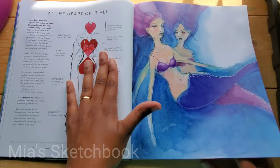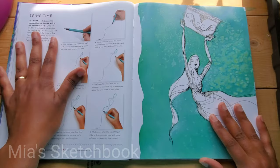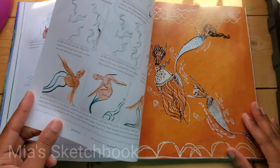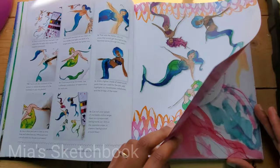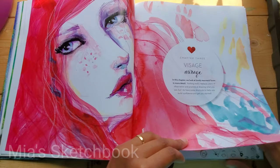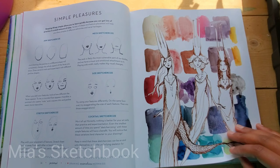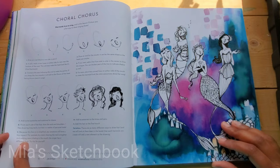At the heart of it all: how to draw bodies. And this is Jane's heart technique. So basically this is how to draw a mermaid with movement, because who wants a stiff mermaid? Mermaids are supposed to flow. Mermaid faces in more detail — I love this one. Mermaid queens. How to draw eyes.